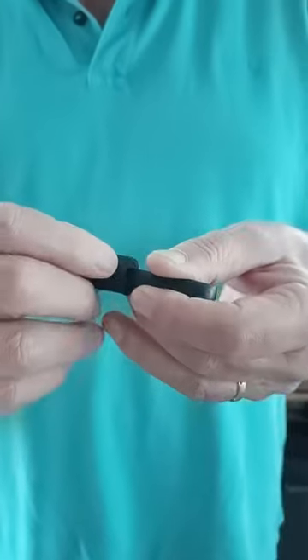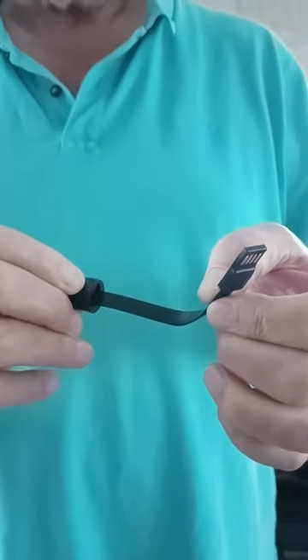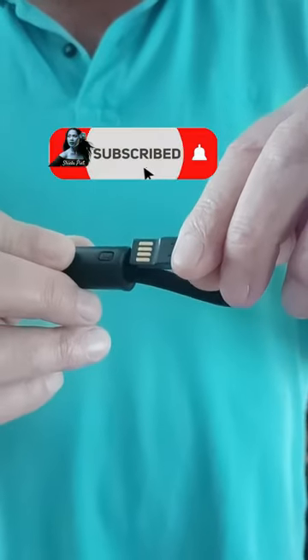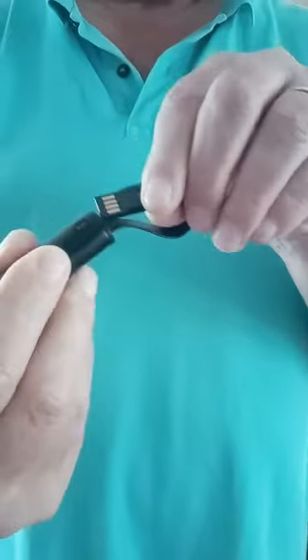It is a simple USB chargeable device. And you put back the USB if I can find the hole.